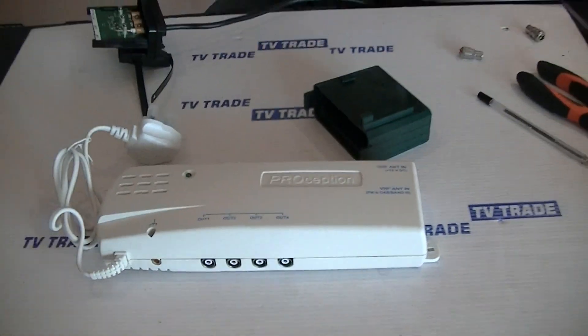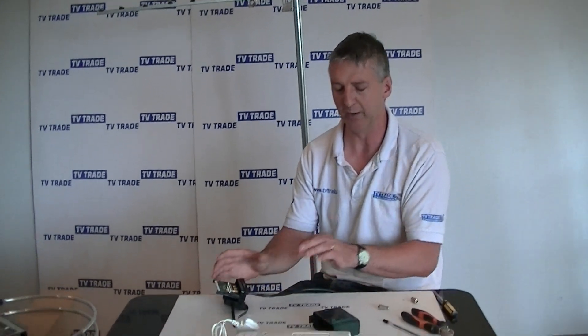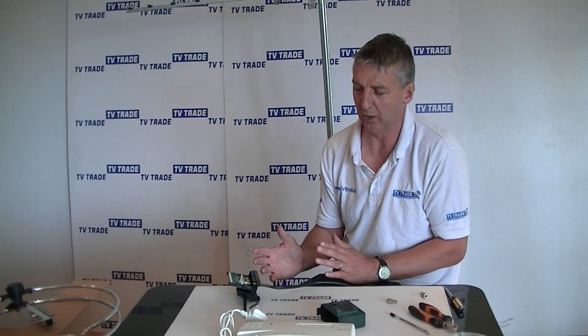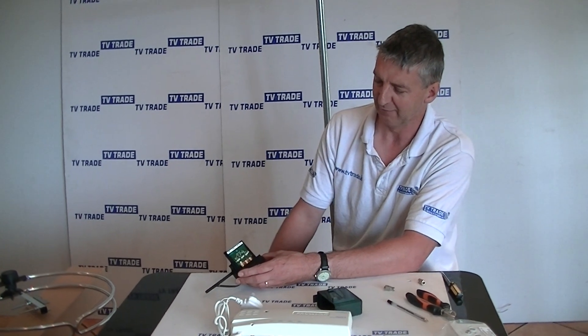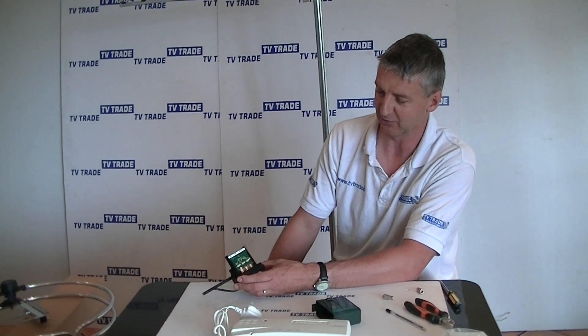But if you're just combining two aerials — say a UHF and an FM — to run into a single room, certainly something like this diplexer will work well. It's low cost, it's simple traditional technology, and it works extremely well. So that's an overview of the fringe diplexer for combining FM and UHF signals into a single feed.